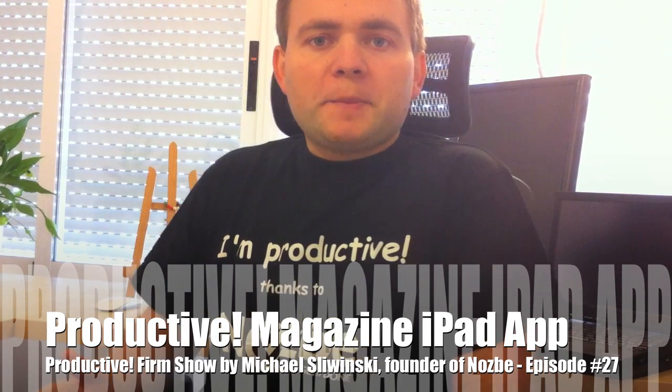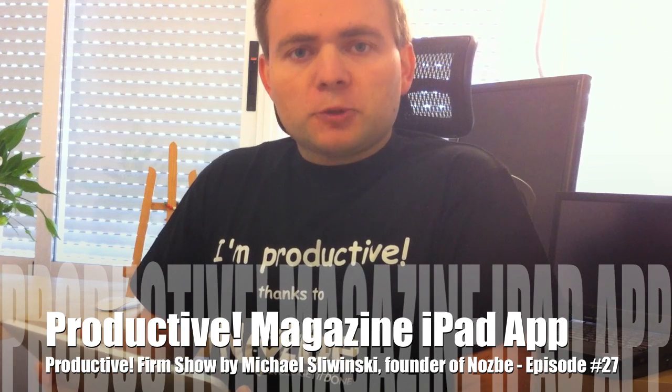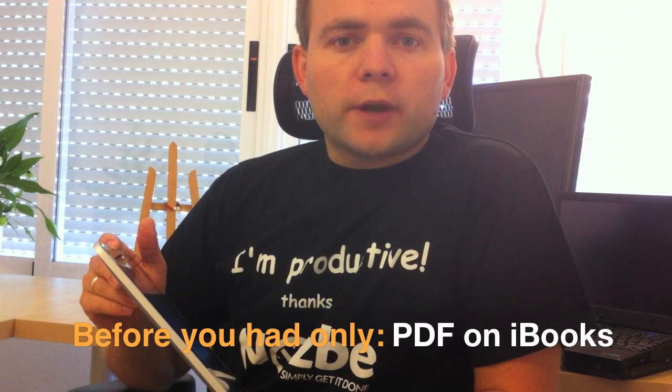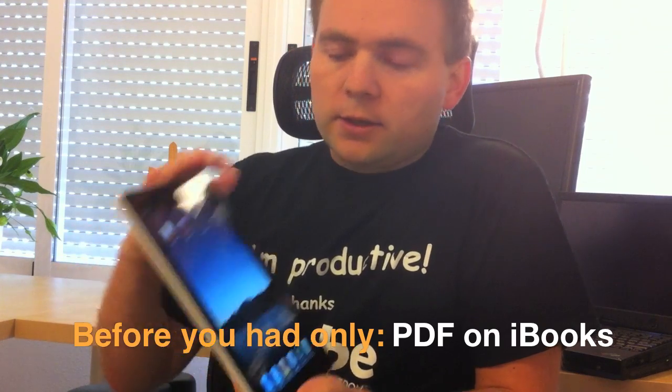Hello everyone, this is a new episode of Proactive Show. My name is Michael, I am your host and today we will talk about Proactive Magazine on the iPad. The Proactive Magazine is a free PDF magazine that you can download to your iTunes and open it in the iBooks app.